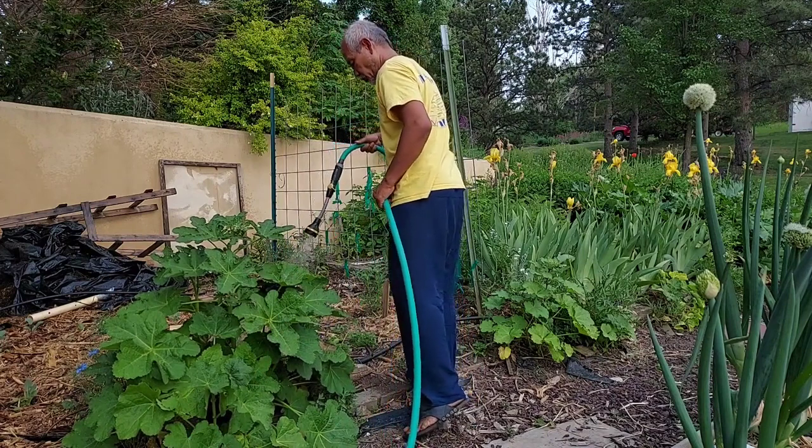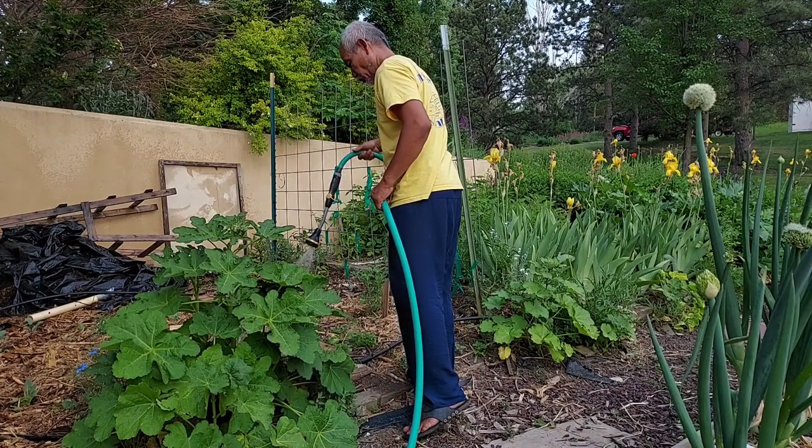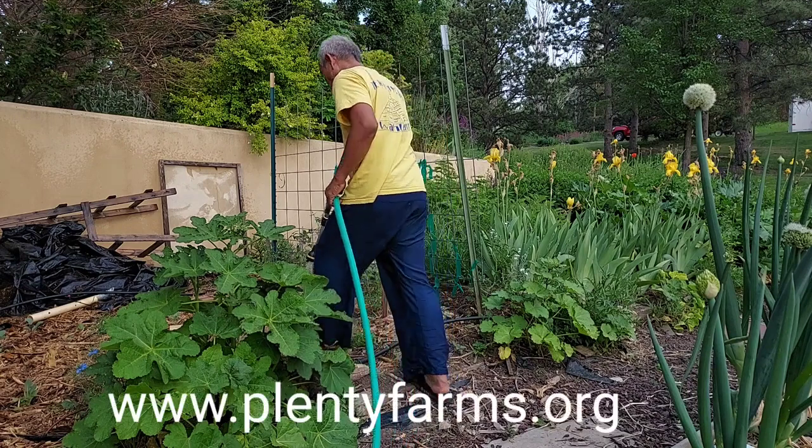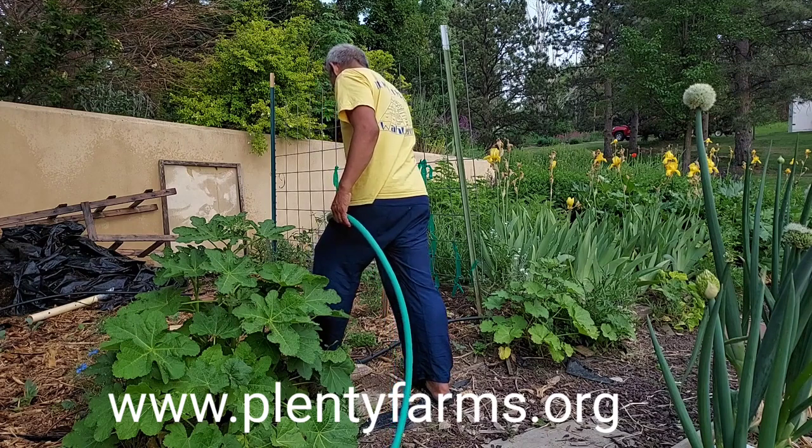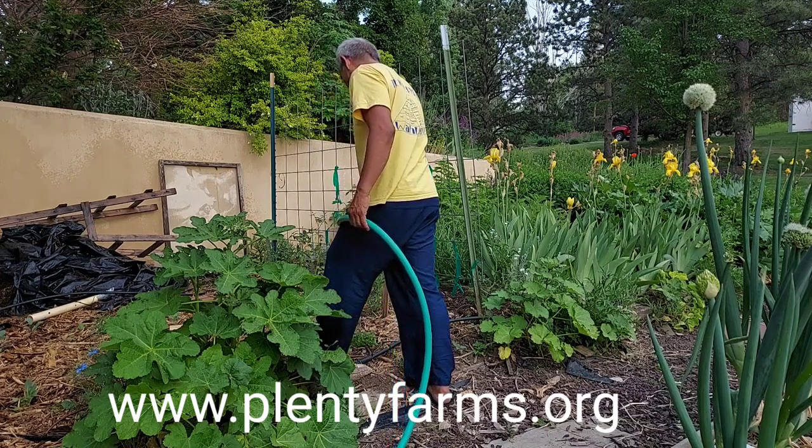If you have a chance to come nearby Colorado and you want to get more information or want to learn more, contact Plenty Farm. Sarah and her team are very happy to share their experience here.